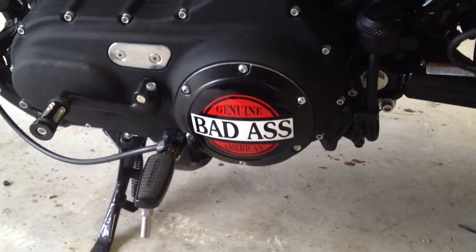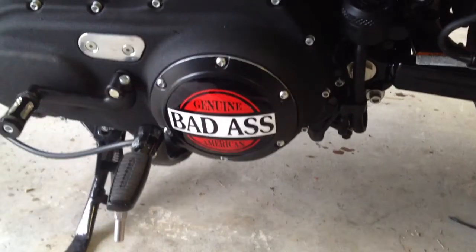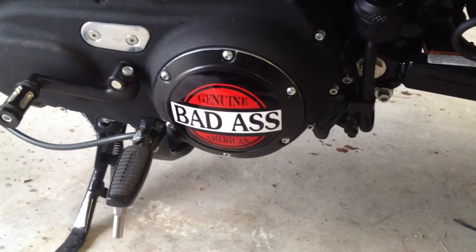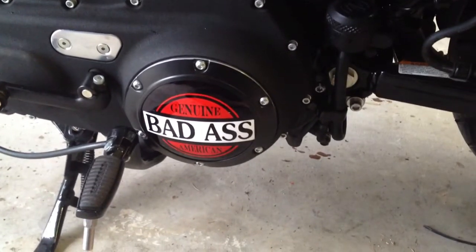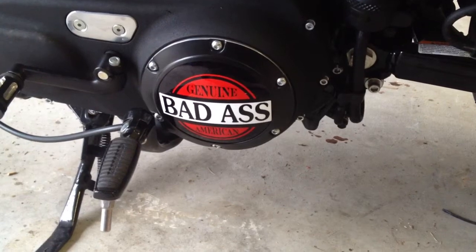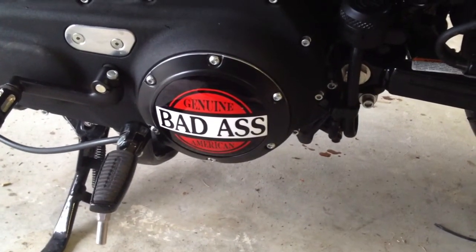I think it looks pretty nice. D&L makes hundreds of different designs, and if they don't have one that you like, you simply send them a picture and they will make a one-of-a-kind one for you — a picture of your kids, your dog, whatever you want. For the whole ring and the plate, I think it's like a hundred bucks. And if you ever get tired of the plate, for twenty-five bucks you can swap it out as many times as you want.